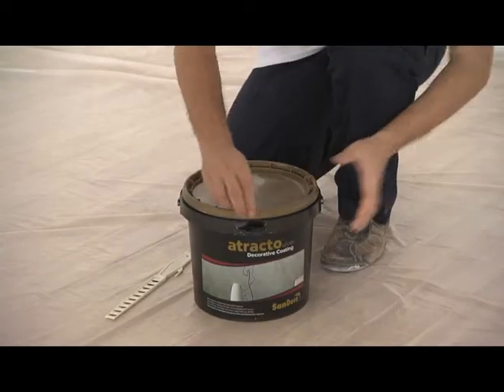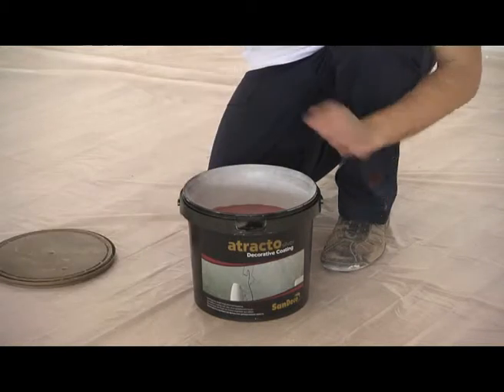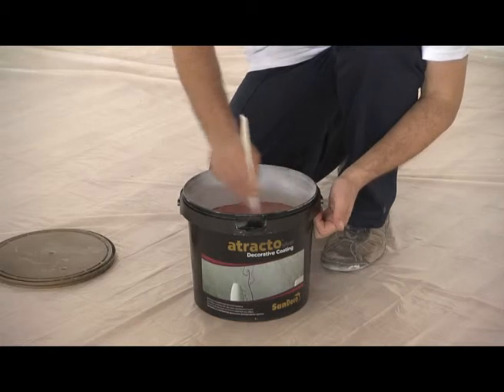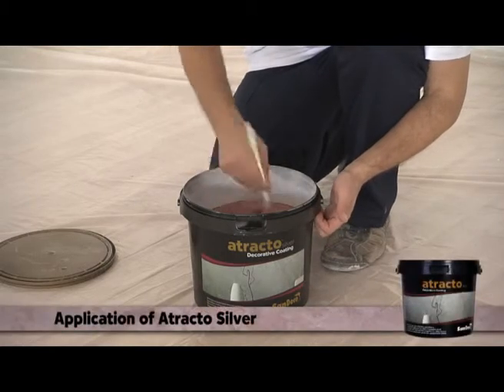Attracto Silver and Attracto Gold are applied in the same way. We are going to apply Attracto Silver to the right side of the wall area and then Attracto Gold to the left side of the area.